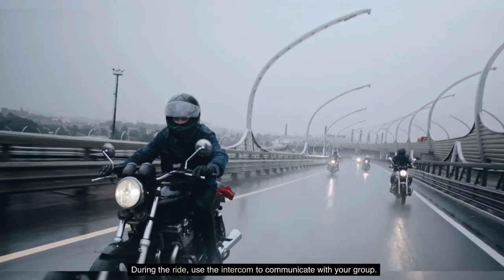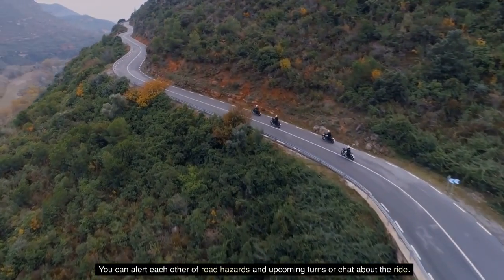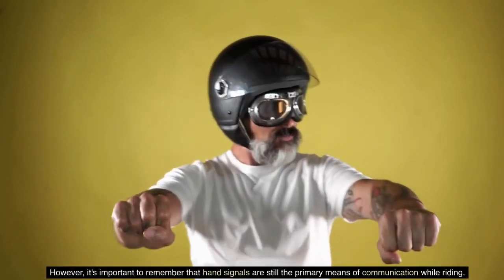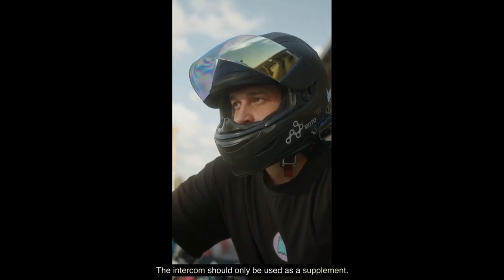During the ride, use the intercom to communicate with your group. You can alert each other of road hazards and upcoming turns, or chat about the ride. However, it's important to remember that hand signals are still the primary means of communication while riding. The intercom should only be used as a supplement.